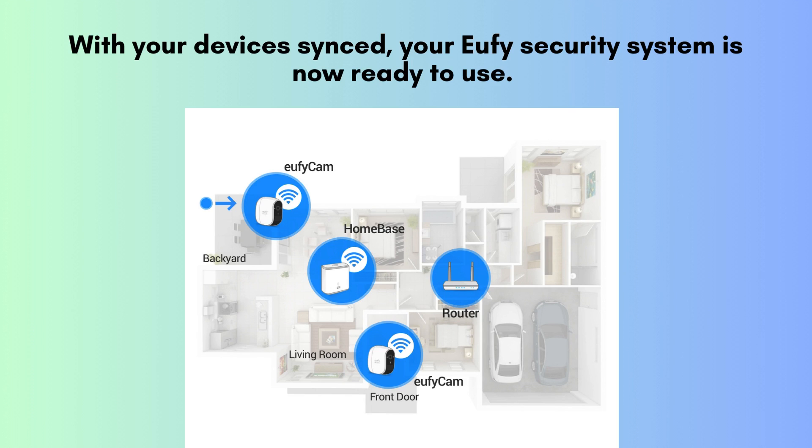With your devices synced, your Eufy security system is now ready to use. Here are a few tips: make sure the Homebase is placed in a central location for optimal connectivity, and don't forget to customize your notification settings to stay informed.